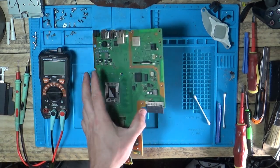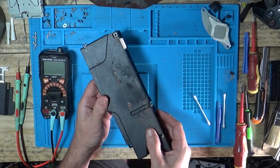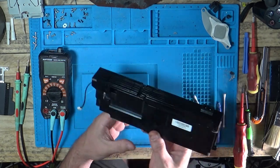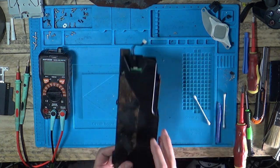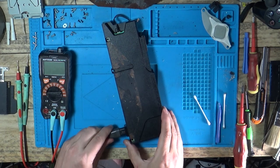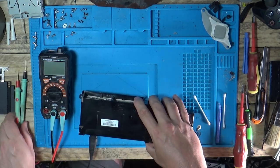What I do want to do is check the power supply before I go any further, because this has got all the rust on the top of it and the metal plate is full of dust inside. What model APU is this? N14-200P1A. Right, now I'll test this. I'm just going to unplug my lead from the plug socket a second.